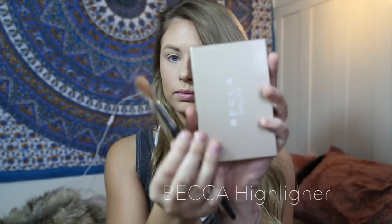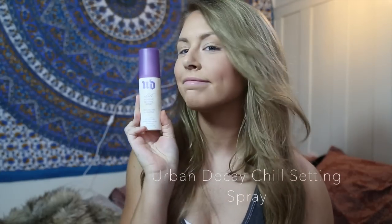Now using a small fan brush and the Becca palette by Jaclyn Hill, I'm going to highlight the high points on my face using the shade Champagne Pop. Now to set everything on my face, I'm going to be using the Urban Decay Chill Makeup Setting Spray.